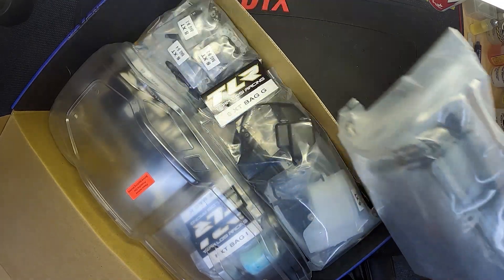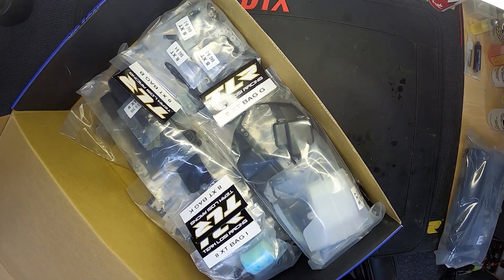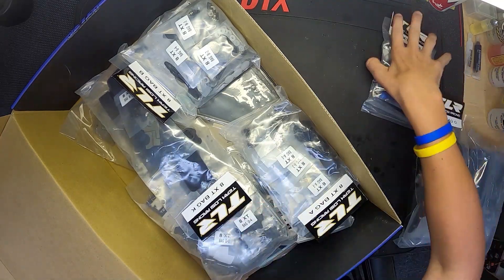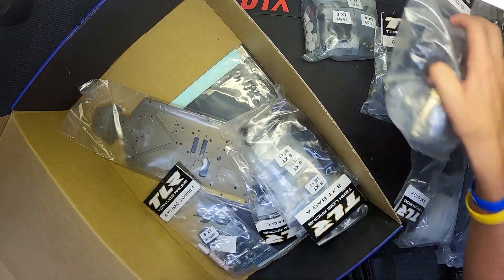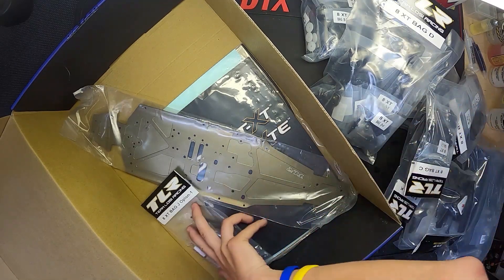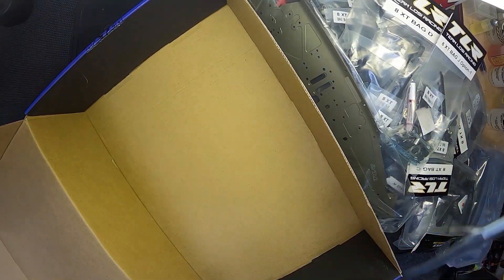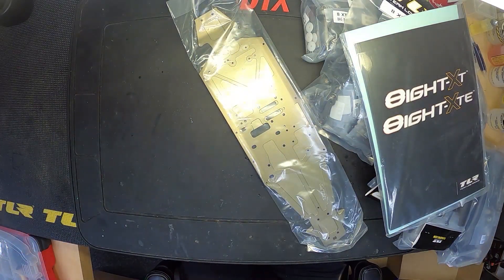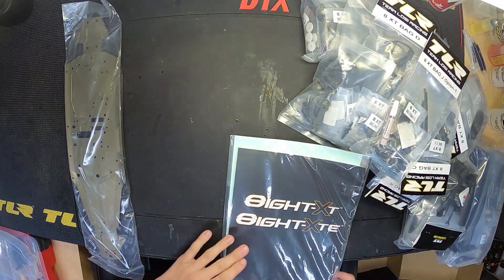We're going to take the bags out, go over everything once it's out of the box, and set the box aside. We'll put the body up here and get everything out - there are a lot of bags in here. Then we've got the big chassis, the manual, stickers, and such. We'll set the box off to the side.